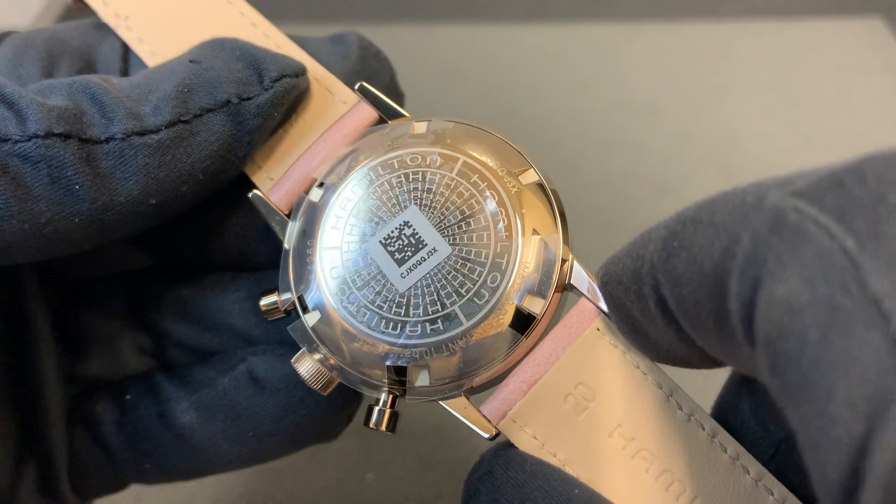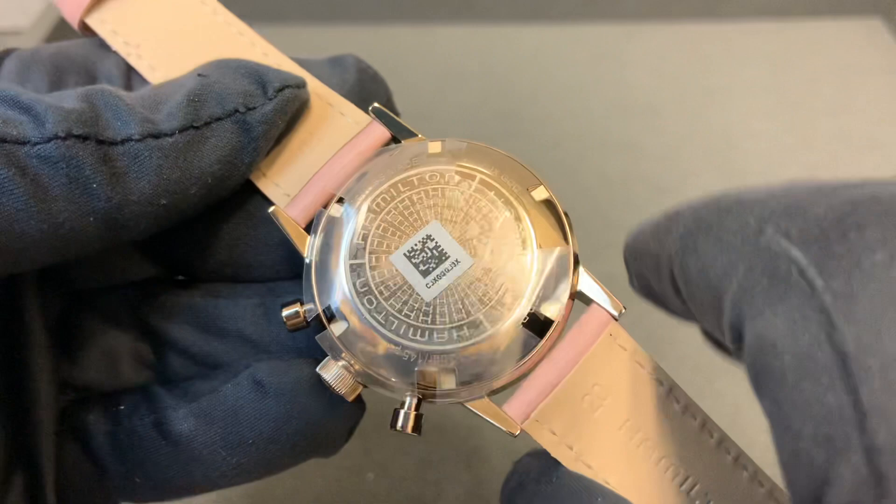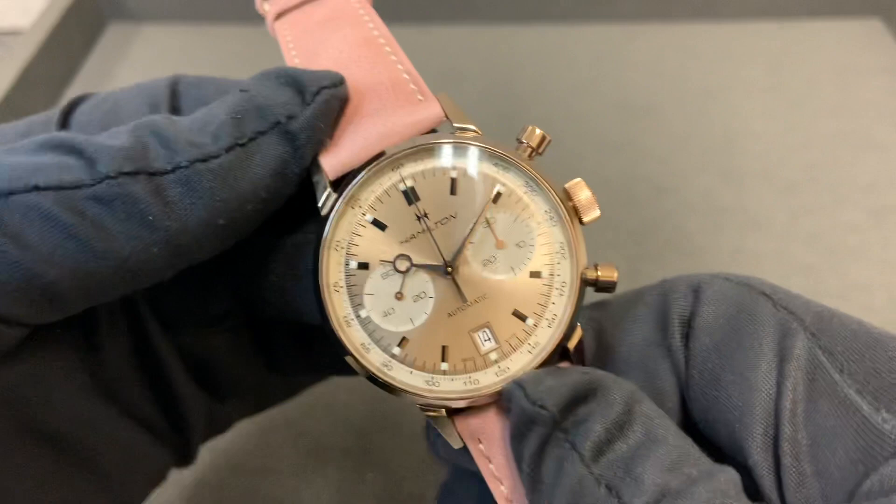There's a solid stainless steel case back housing the Hamilton caliber H31, which is based on the Valjoux 77.53. The biggest difference is the upgraded mainspring, so you're going to get 60 hours of power reserve out of that movement.